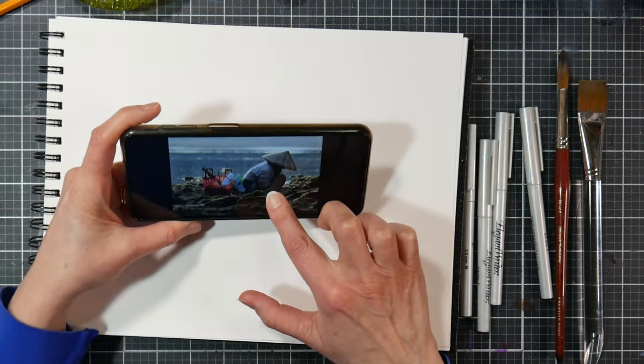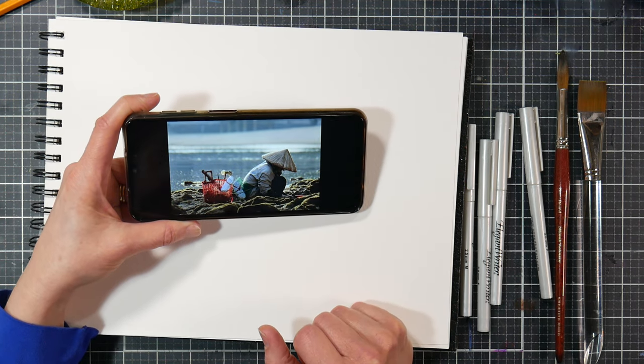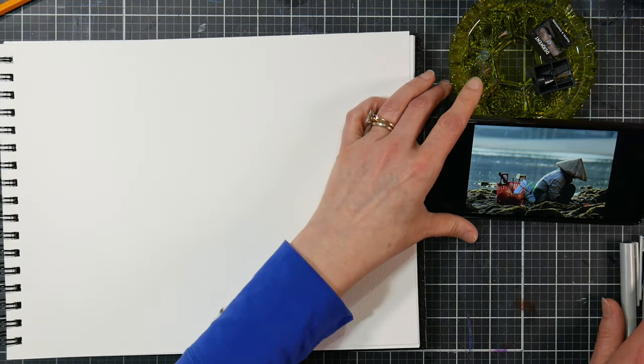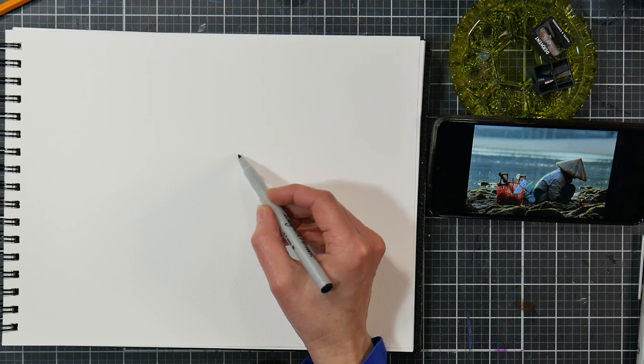I got mine at AC Moore — of course they're no longer in business — but whatever craft store you have will probably have them. I'm grabbing my reference photo downloaded from Unsplash. I love the shapes and the different value tones. I've got the medium size pen here and I'm going to start with the hat because I think that's the easiest shape — just a triangle.